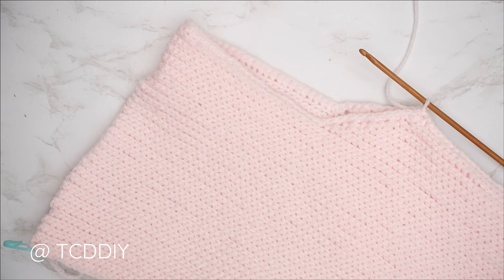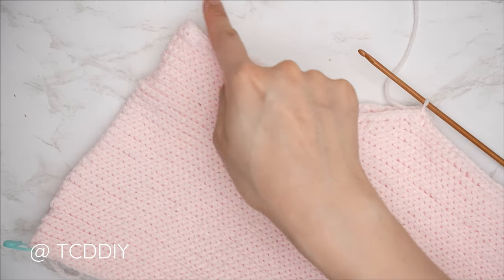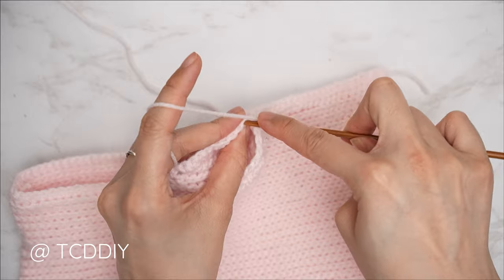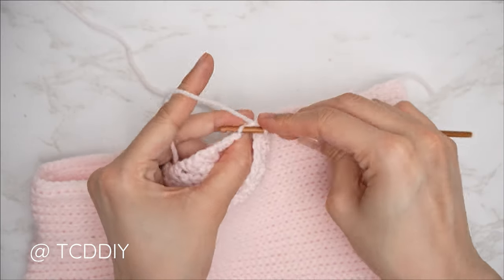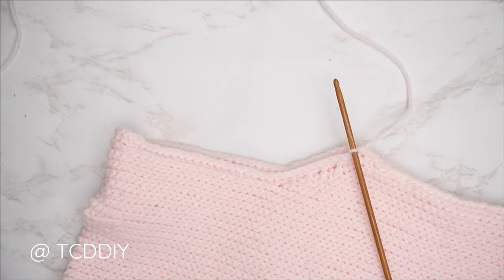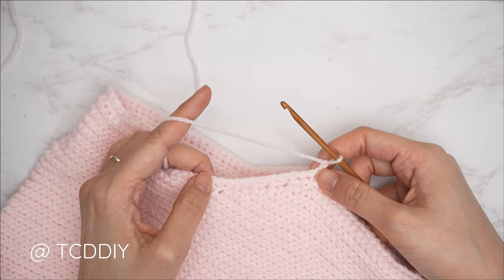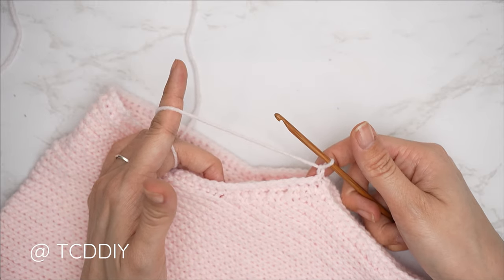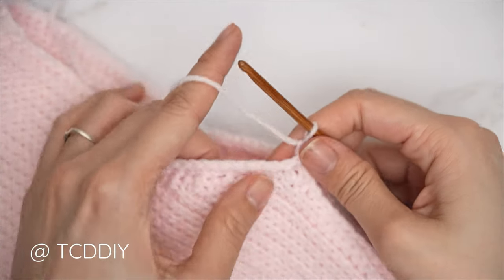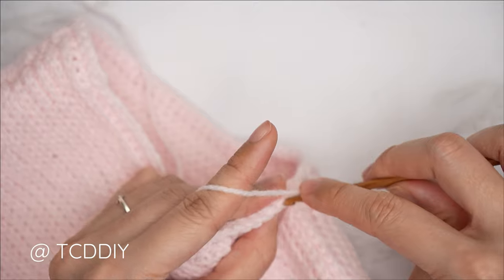Now that our single crochet row is complete and we've slip stitched into the chain space, our following row is going to be a back loop slip stitch row. Chain one, flip your work, and put one back loop slip stitch into every stitch making your way all the way around. We're back — our back loop slip stitch row is complete. Now chain one, flip your work, and start with one back loop single crochet for the same number of single crochets as the underarm portion. For those of you with my numbers, I had 11 single crochets, so I'll now do 11 back loop single crochets.